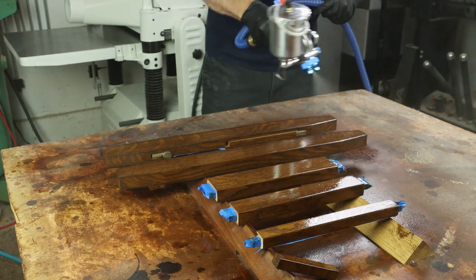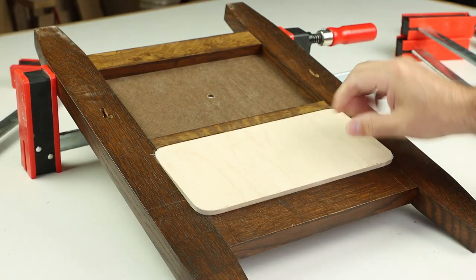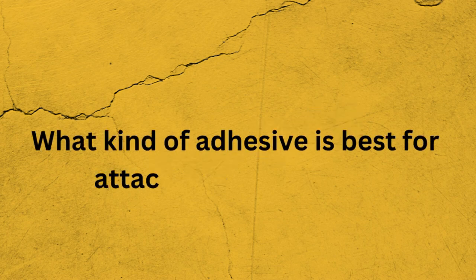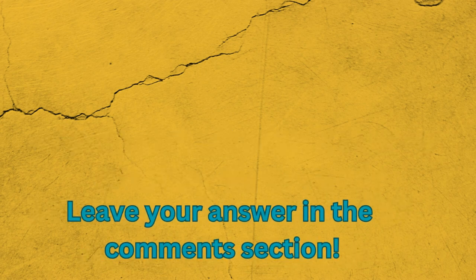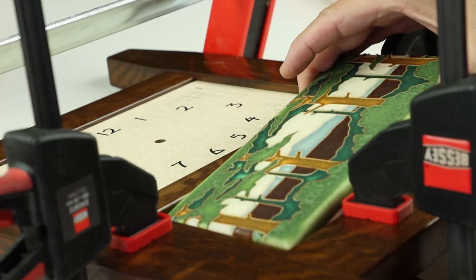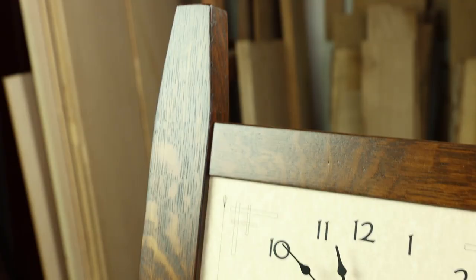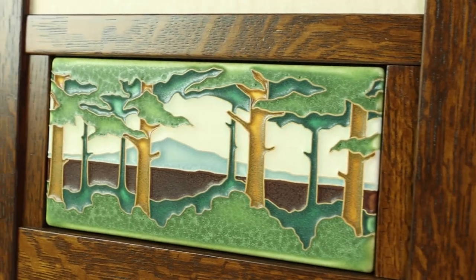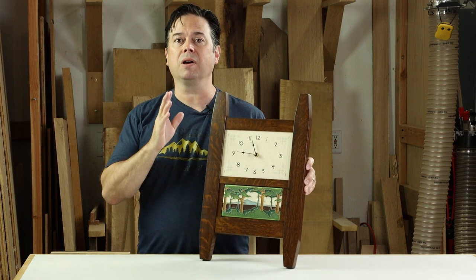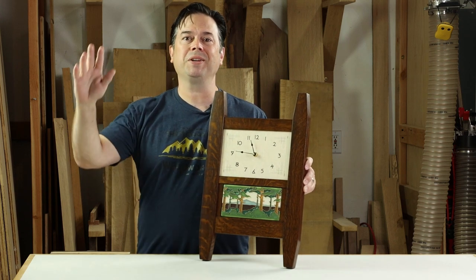We're just about done with this project as we head to the finishing room and pre-finish all of the parts before gluing it up for final assembly. Be sure to look for the blog at lagunatools.com, which includes all the materials lists for this project as well as the hardware to source the clock and the decorative tile. Thanks for watching — we'll see you on the next one.